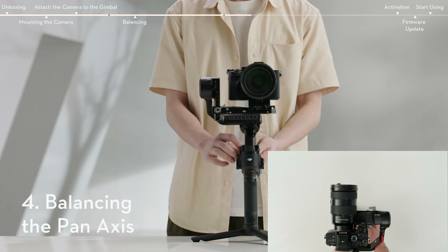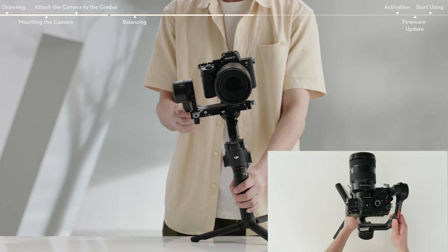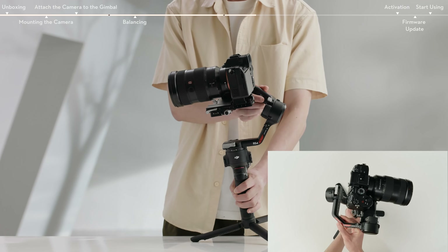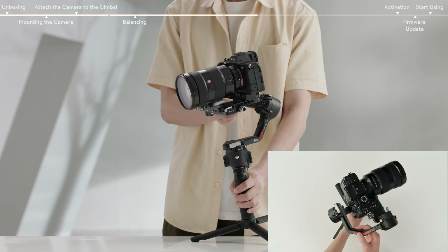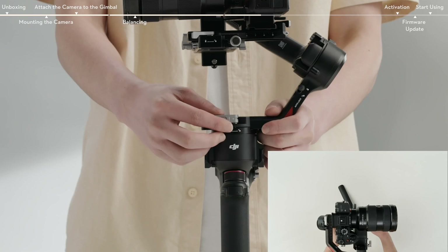Unlock the pan axis. While holding the grip, tilt the gimbal forward and rotate the pan arm until parallel with you. Check the movement of the pan axis. If the camera lens tilts or rotates in a direction, move the camera in the opposite direction respectively.